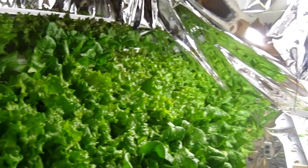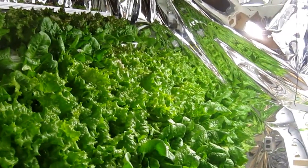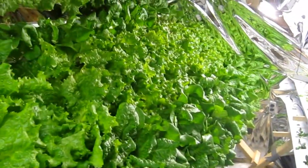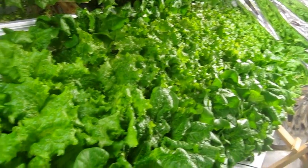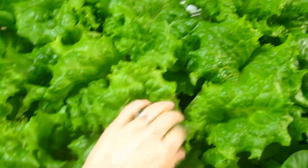Hello everyone, it's December 13th, 2012. I just wanted to give you a quick update on the hydroponic system, the NFT, and let you see how it looks when it's all planted. These lettuces are just about ready to harvest - you can see they're huge and healthy, bigger than my hand.